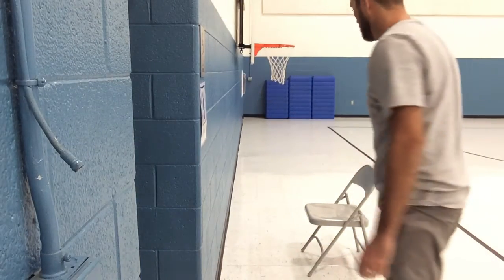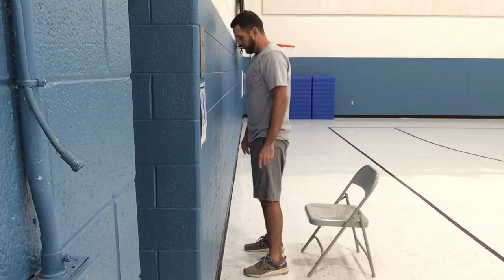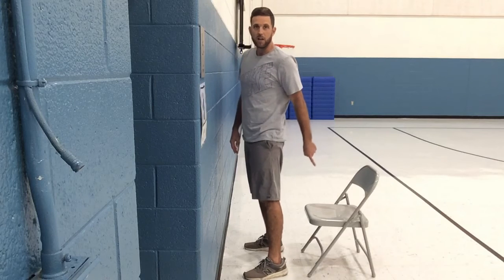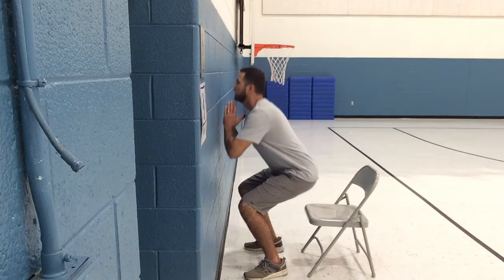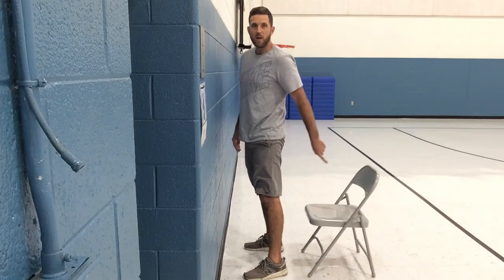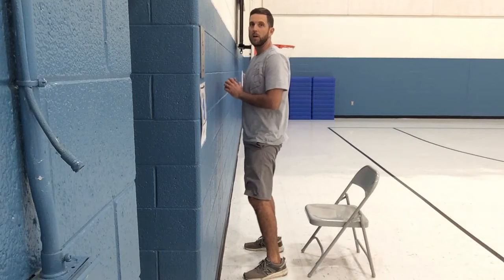One way to learn the correct squat is to get a chair and a wall. Stand close to the wall, face it, and squat down so that your bottom touches the chair, then go back up. This teaches your bottom to go back when sitting down.